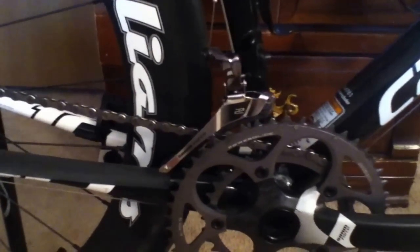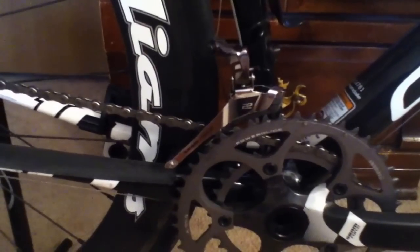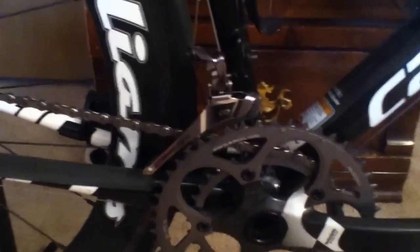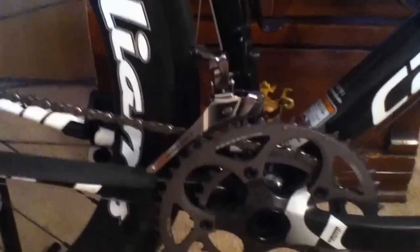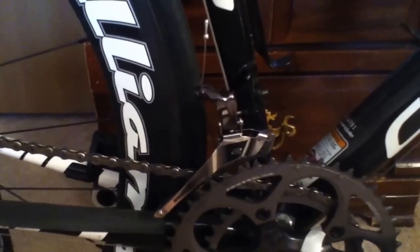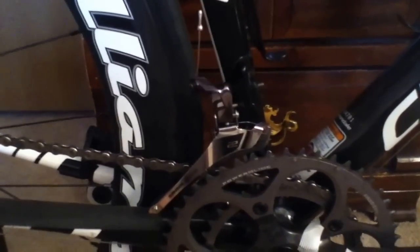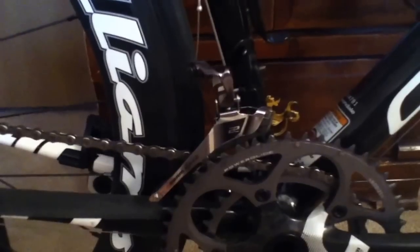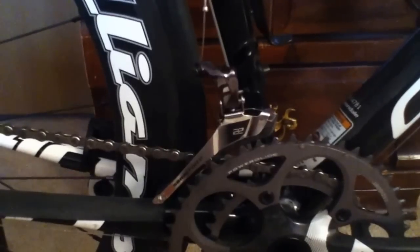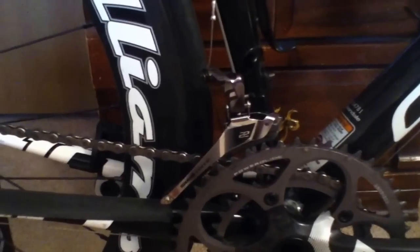These YAW derailers add one other range of motion: as they move back and forth, they also pivot side to side to clean out chain rub in all your gear combinations. So the alignment and getting these set up properly is very difficult. I did find some YouTube videos helpful. One in particular was a video by Glory Cycles that used a penny trick to get the spacing just right between the teeth and the cage, and that was the trick that finally helped me dial in the settings.